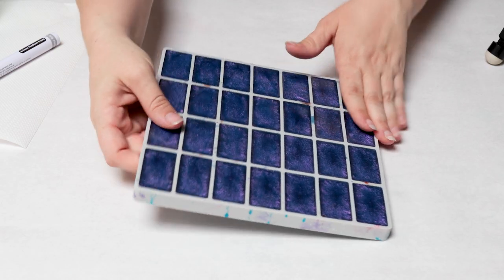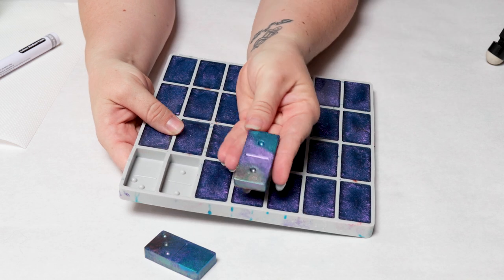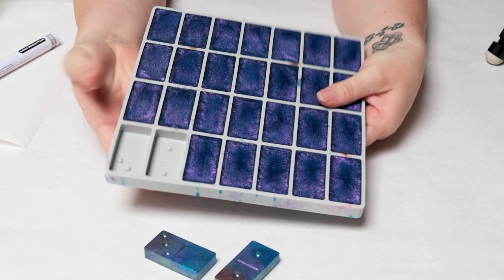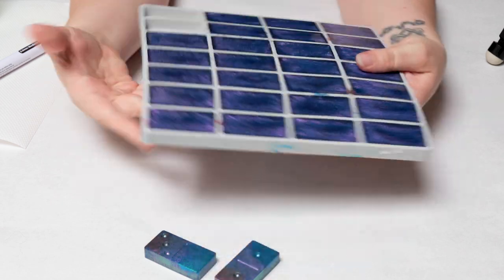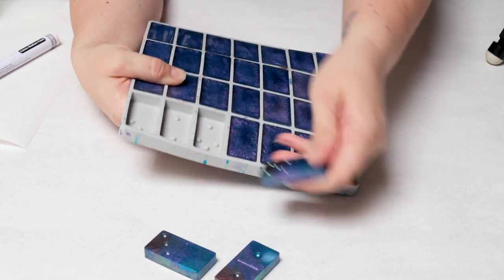All right, we're back. These are all dry, so we're going to go ahead and demold. Very simple — this is a fantastic mold and they come out of here very easily. One thing I typically do is kind of break it like a chocolate bar, and then that just makes it really easy to just pop these out.